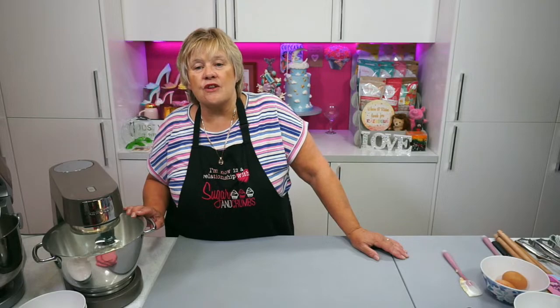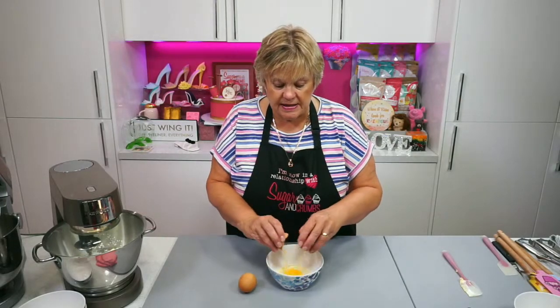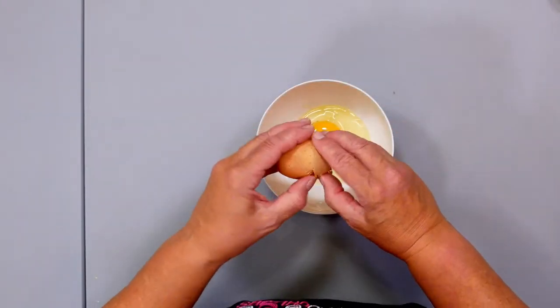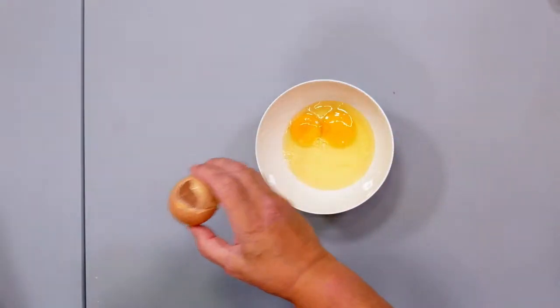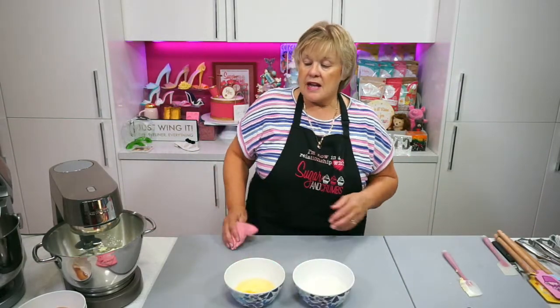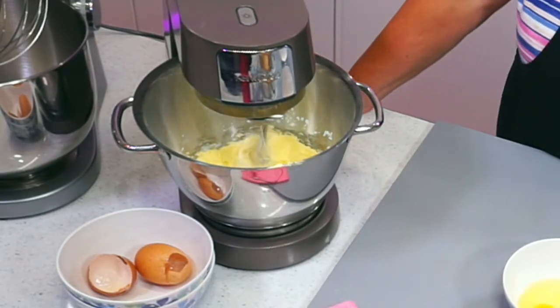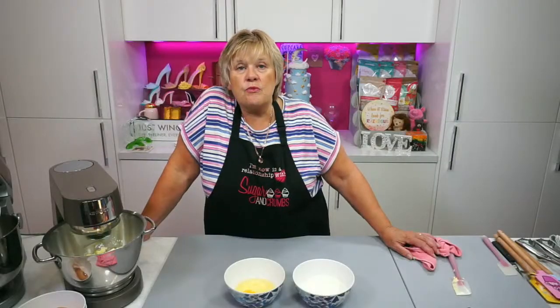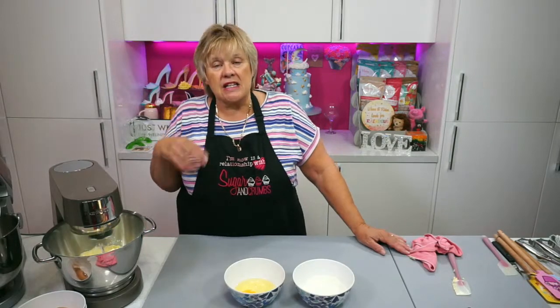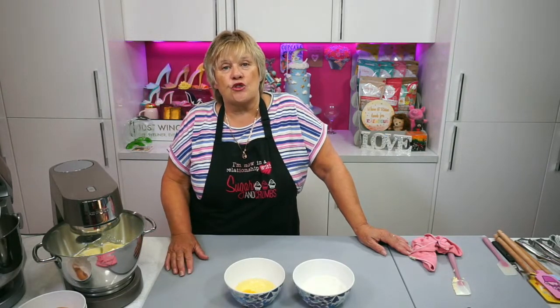I want this to be nice, light and fluffy. While that's mixing up we'll break two eggs into the bowl. I'm using large eggs, I've got two large eggs. And I have 100 grams of self-raising flour. It's just our basic sponge recipe that everyone loves. The way to make your sponge really light and fluffy is to really beat with the paddle your icing sugar and your margarine until it goes really nice, light and fluffy. Then add the eggs and slowly mix in the flour and you will get a good rise on your sponges.